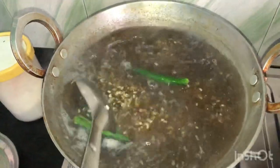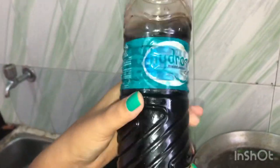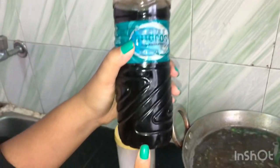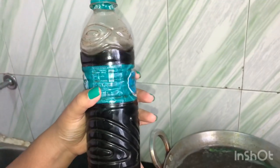Now I will add a secret ingredient to this — this is organic soda. I will add it to this. This is a banana and a root. This is organic soda, and I will add a good flavor to this.